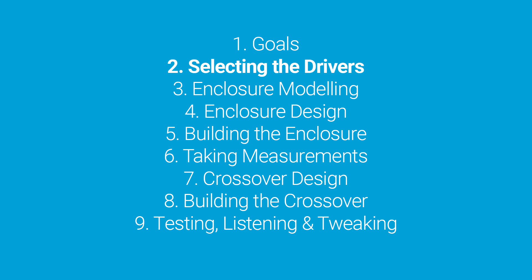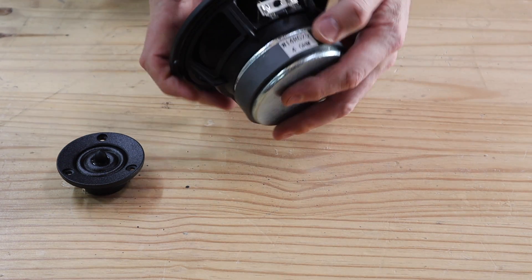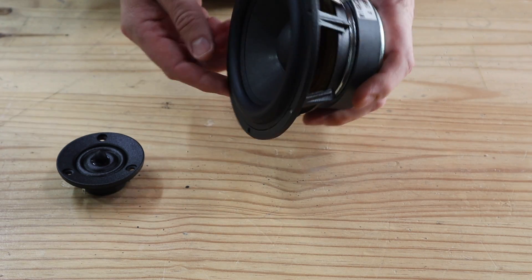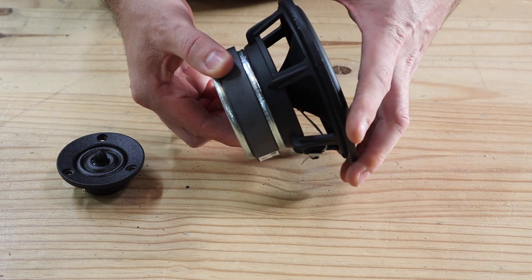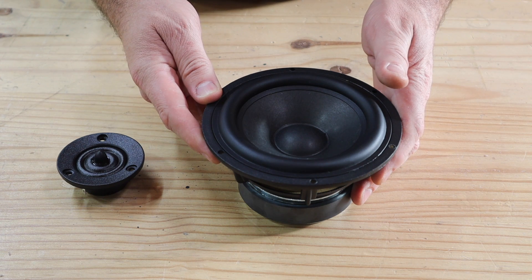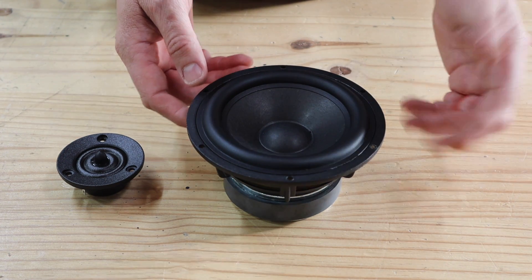The second step is to select drivers. This is not a cost-no-object build, so I'm looking for drivers that are very good value for money and typically perform above their price bracket. For the midwoofer I selected the Silver Flute W14RC25 with 4 ohm resistance. This is a 5.5 inch driver featuring a cast aluminum frame and a cone material that is a combination of wool and paper fibers. For around $23 USD the build quality is really excellent. I've used this woofer before and have been very impressed — it produces a warm sound that is ideal for vocals, typical of paper-based cones.